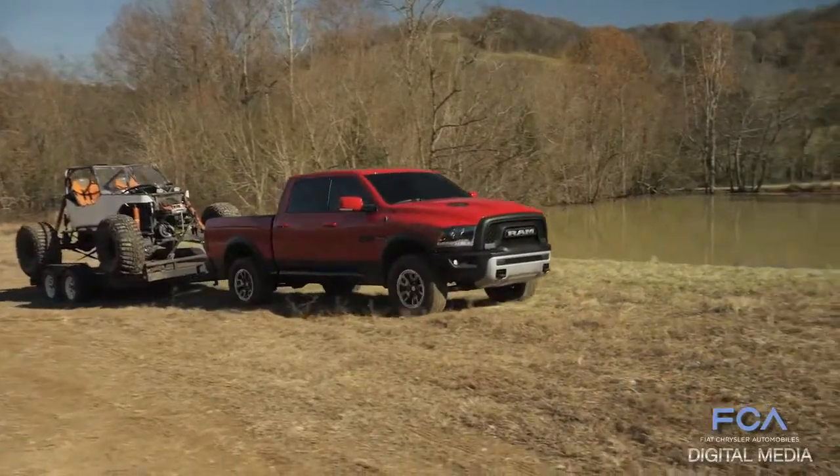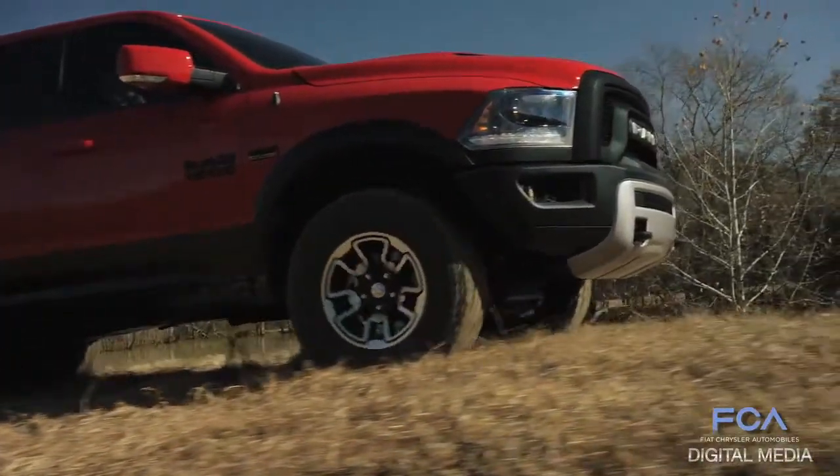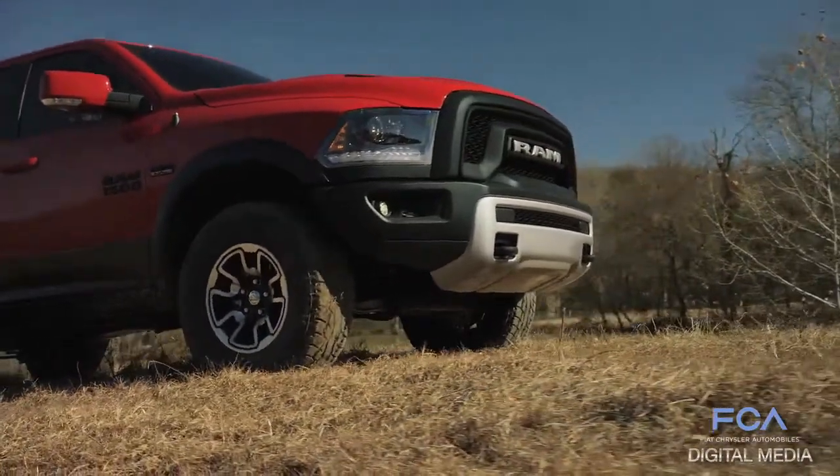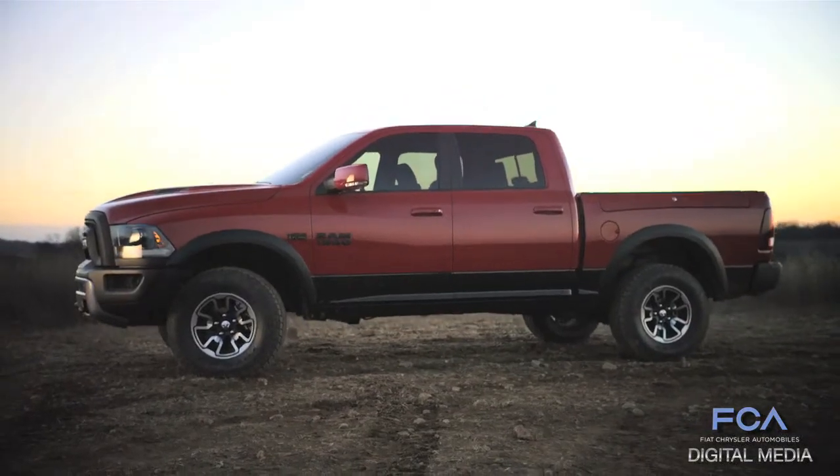Even the side profile, with the all-new 17-inch wheels and 33-inch Toyo tires, really sets this stance apart.